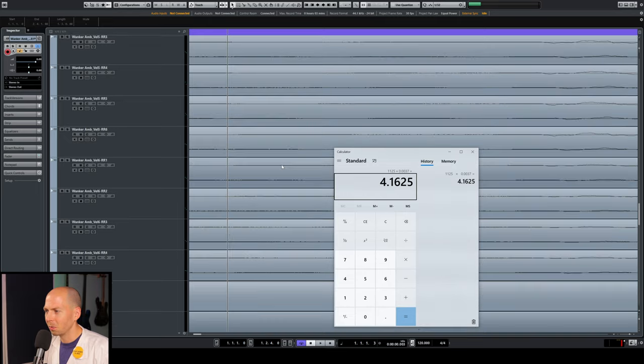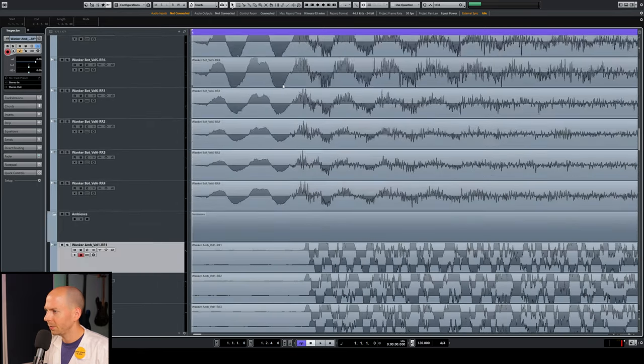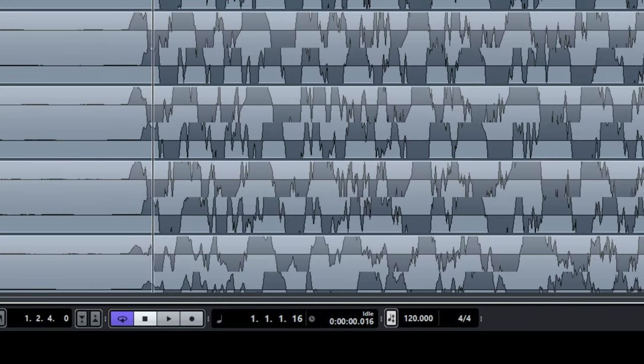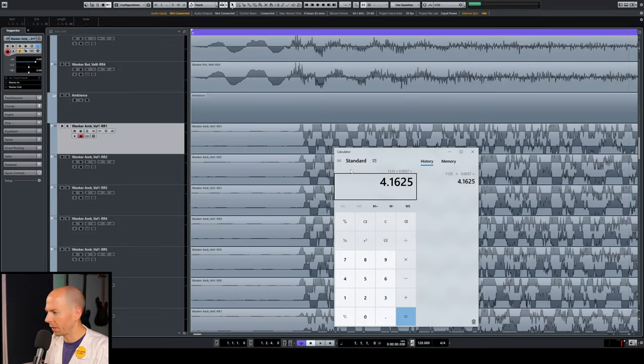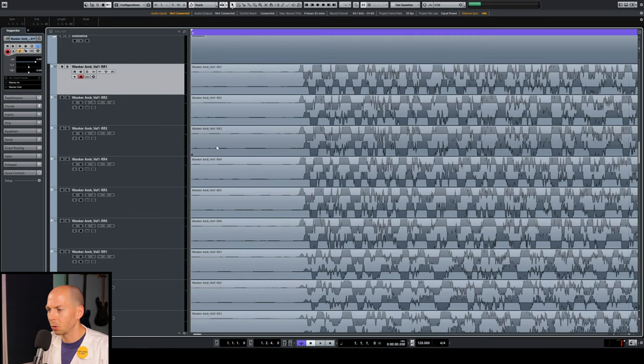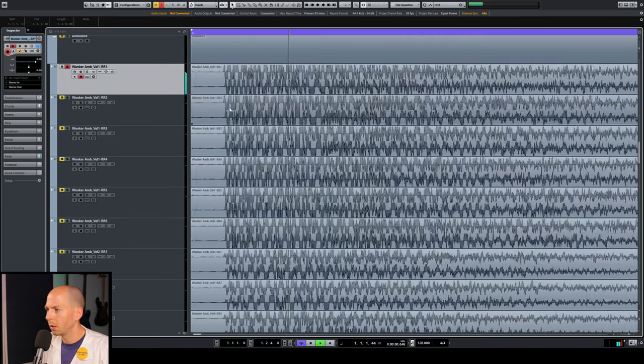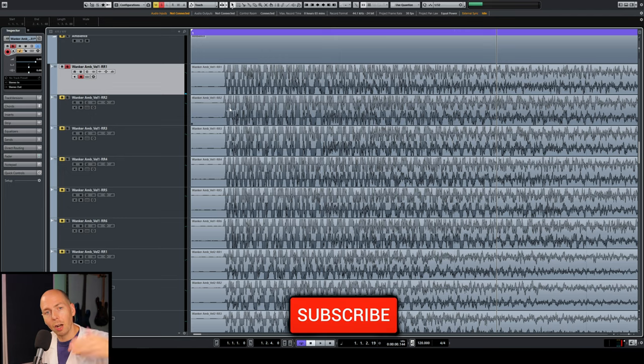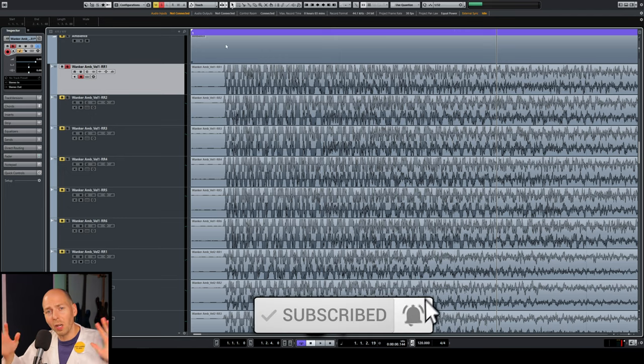The ambient mics show about 15.5 milliseconds of delay, which works out to about 17 feet away — that's probably why they sound so awesome. It does have a really cool sound. All the weird things we can figure out just by looking at drum samples.